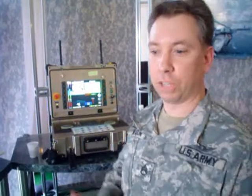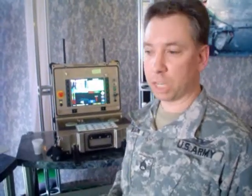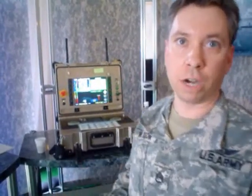Robots are more expendable than soldiers. Being a soldier, we like to keep ourselves safe and alive, so this helps us in that endeavor. Plus, it provides us important information back to determine exactly how we need to proceed in a particular environment.